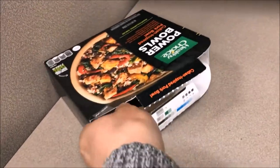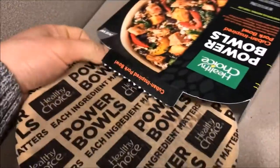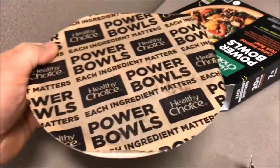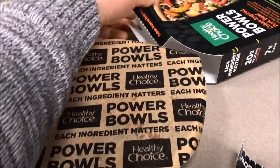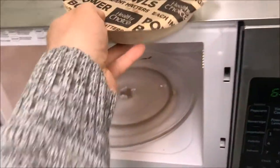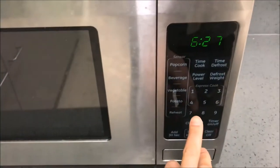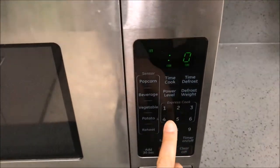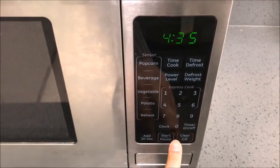Check it out guys — it's a recyclable bowl. You don't see that too often coming from the frozen food game, so that's one plus of Healthy Choice. Pop it in the microwave for about 4 minutes and 30 seconds. That's what they recommend, so let's go ahead and watch it cook.